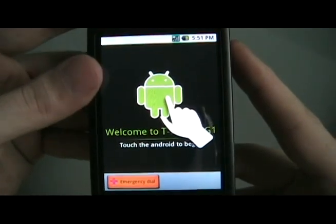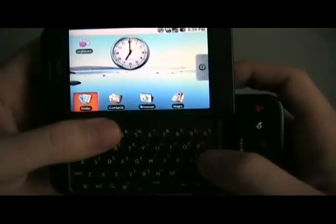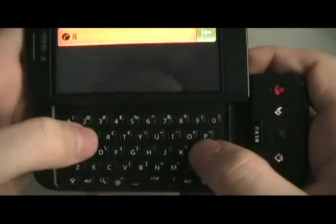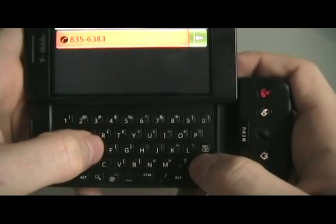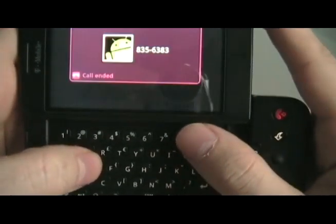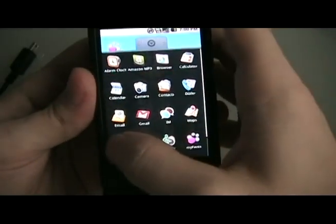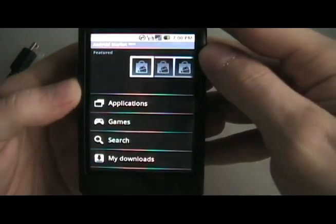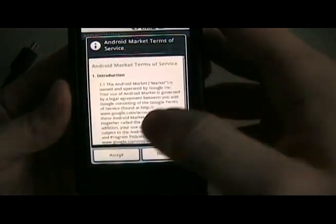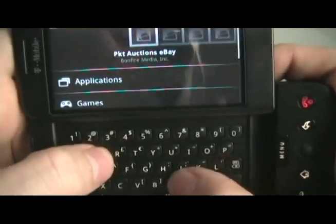Go through your normal setup process. Once the phone turns back on, we're going to open the keyboard. We're going to hit enter twice, then type in telnet D and press enter again. Close that out. Now we're going to go to the market and search for telnet.